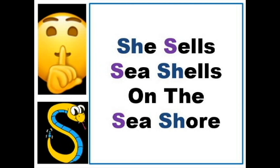Keep those sounds long, get used to the pronunciations, and eventually you too will be able to go: She sells sea shells on the sea shore.